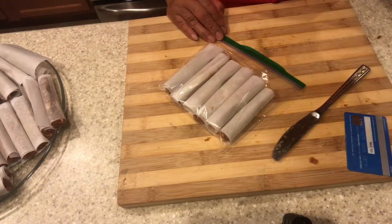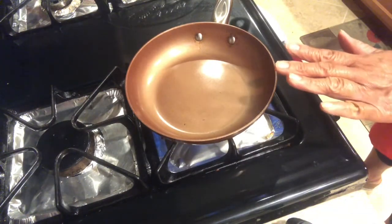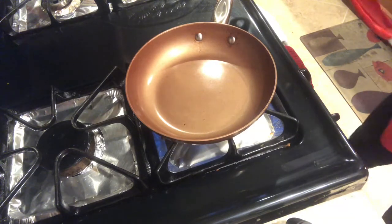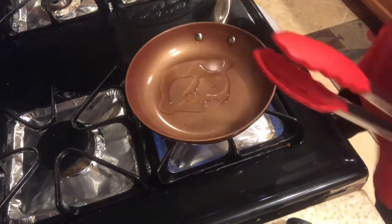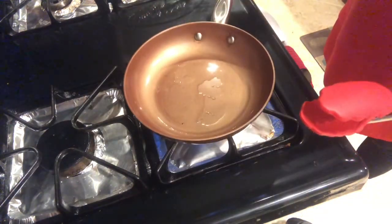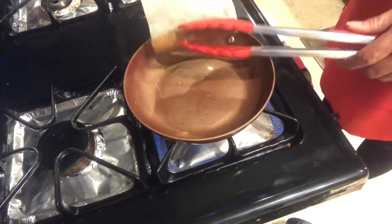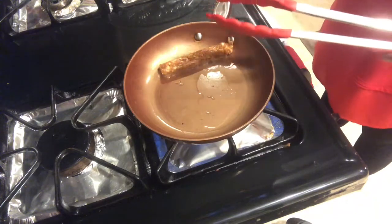I will show you how to cook the longanisa. I have here a preheated pan to fry the longanisa. Just put the right amount of oil, maybe one teaspoon or one tablespoon. As you can see, it's easy to take it out from the parchment paper.